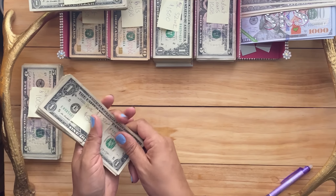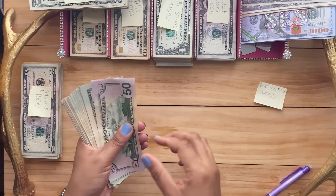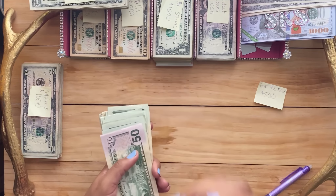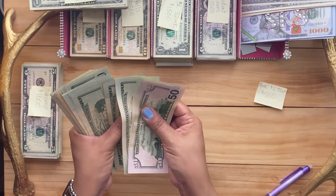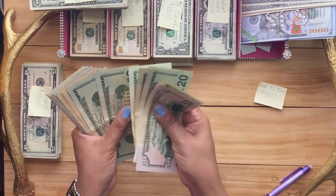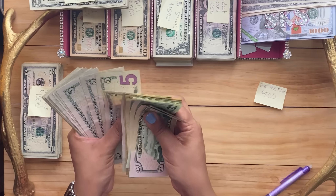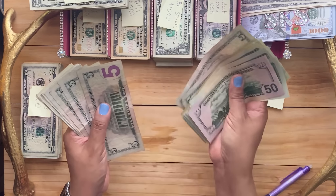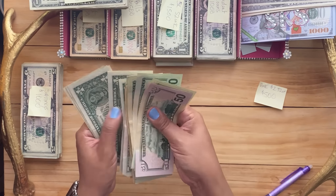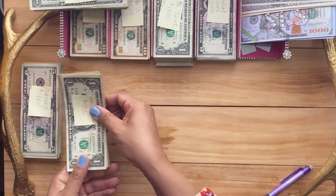Pink 52-week challenge — I count carefully, going through 50, 70, 90, 110, 130, 150, 170 ... all the way up through $400 and then the remaining smaller bills to reach exactly $500. So that's the pink 52-week challenge — $500.